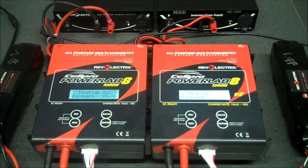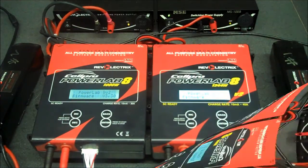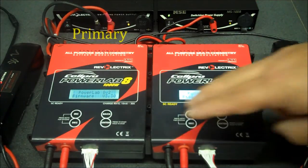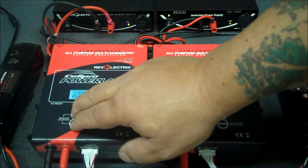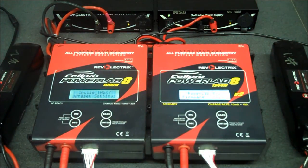You can actually secure the chargers together with a couple of servo screws into the two center holes. Next, you're going to determine which charger is going to be your primary charger and which charger is going to be your expansion channel. I'm going to use the left charger as my primary charger. To make sure, we're going to press both the increase and decrease buttons to go into the choose task mode.